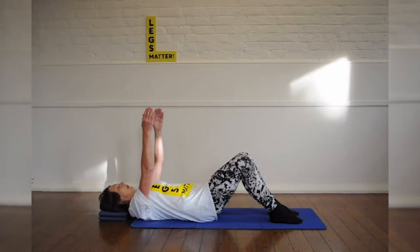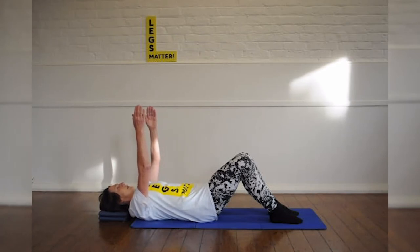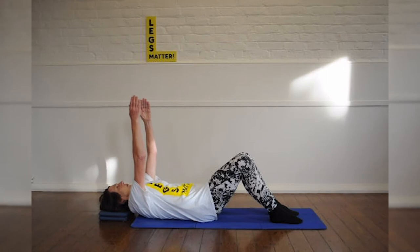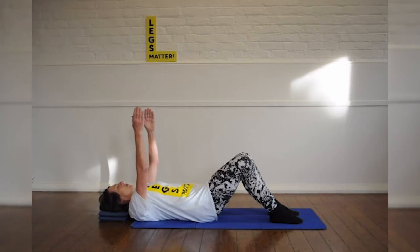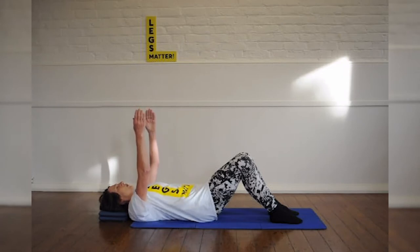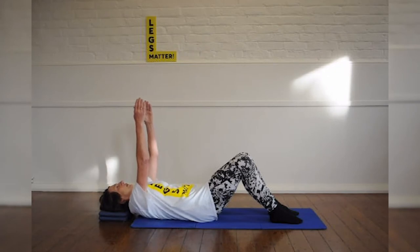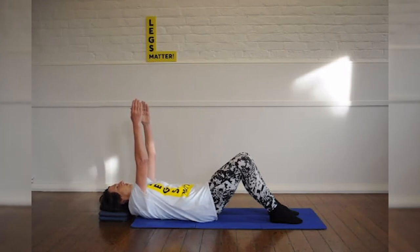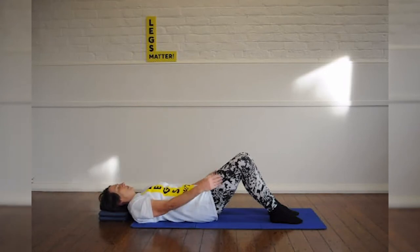Now take your arms up above your shoulders, have your hands facing each other. Breathe in as you reach up towards the ceiling. Breathe out as you let your shoulders drop down to the mat. Don't bend your elbows. Breathe in and breathe out. And float your arms down.